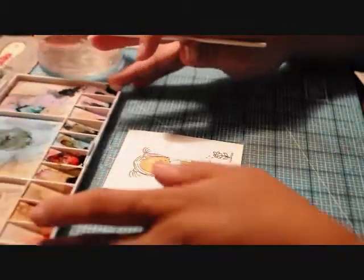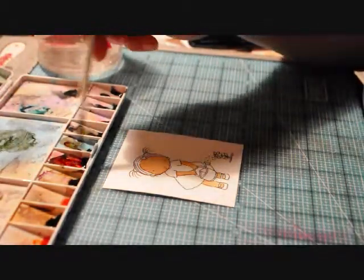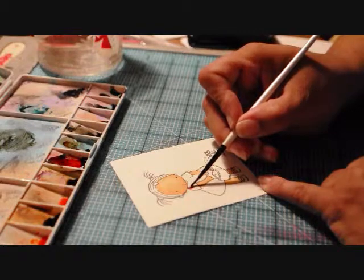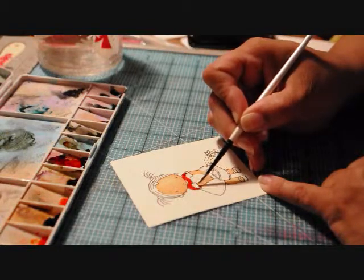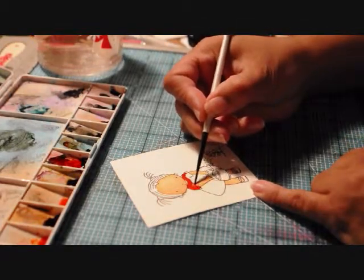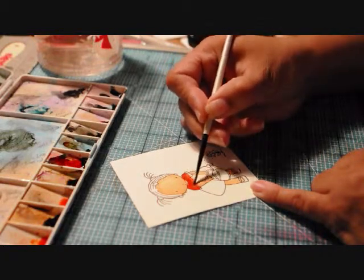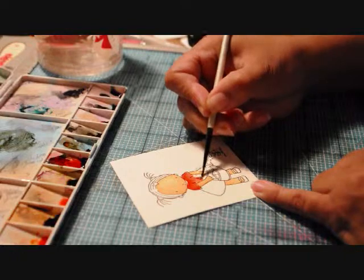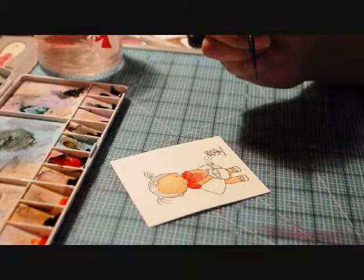I'm going to use Riding Hood Red for her dress. My darkest areas first — and red is one of those colors that bleeds really easily, just like any of your dark colors. I'm taking a damp brush and blending that color line, just pulling the color down. We'll add more depth and highlights in a little bit.